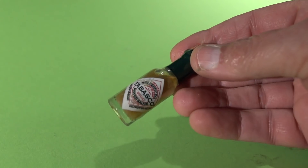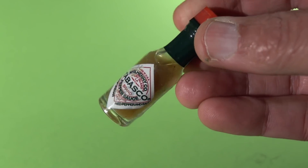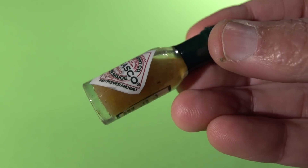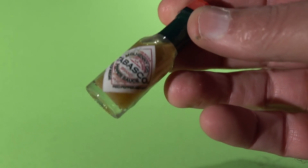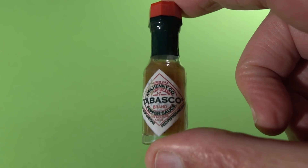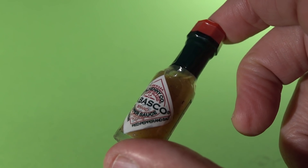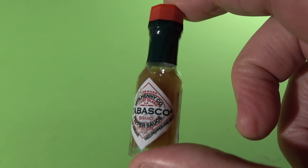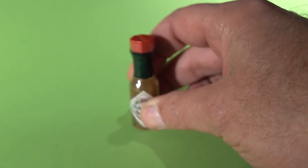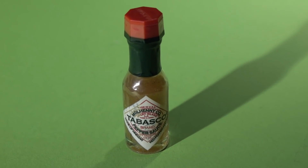It's a little MRE sized bottle of Tabasco sauce, and I believe you could only get these in MREs. They're no longer made. This is an old bottle, and I appreciate Darren and Danny for supplying these things so we can do these tests. The bottle is actually made out of glass, not plastic. This is some old school stuff and we're going to propel it using a scientific mass accelerator that is definitely not a firearm. Danny will be manning the controls of the mass accelerator. Let's get on it.